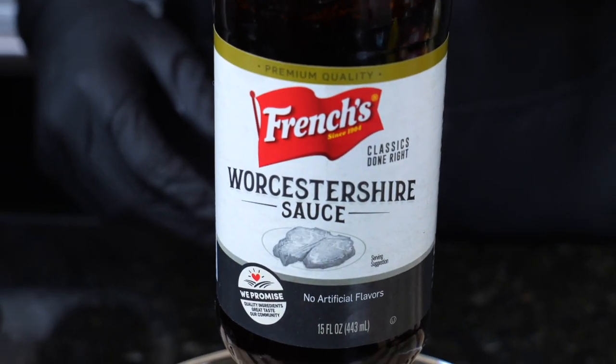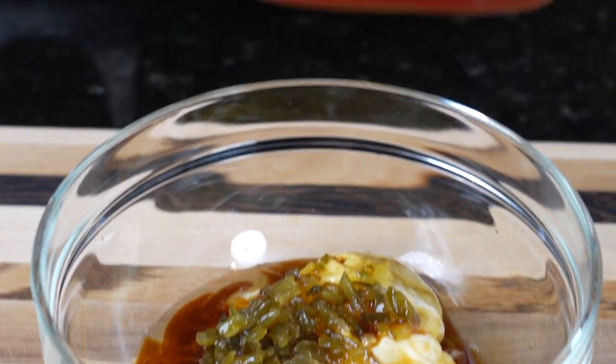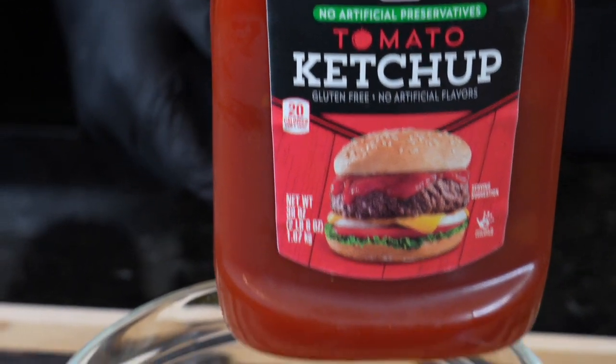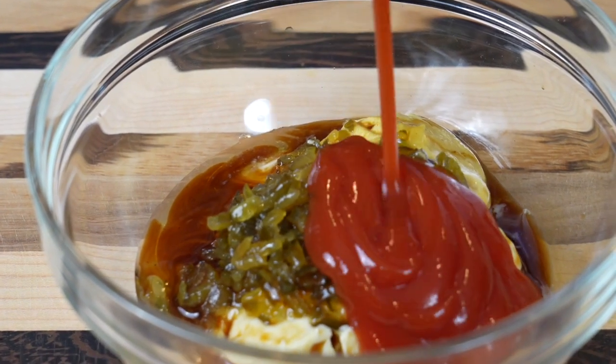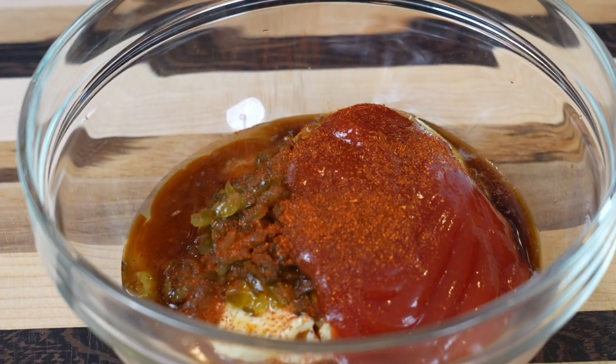Next, we're going in with a teaspoon or so of Worcestershire sauce. The specific measurements and ingredients for this recipe can be found in the description box below. And now we're going in with a quarter cup of ketchup, followed by some smoked paprika and a little bit of all-purpose seasoning.